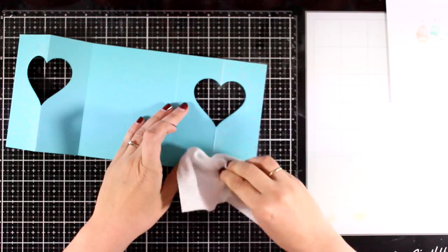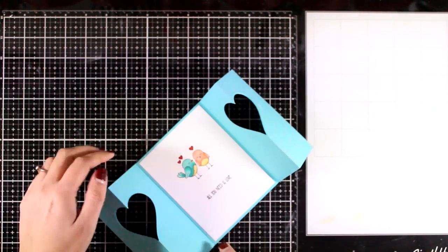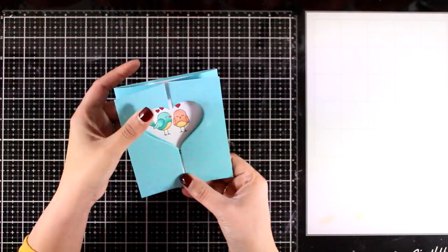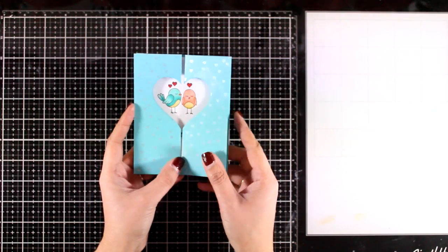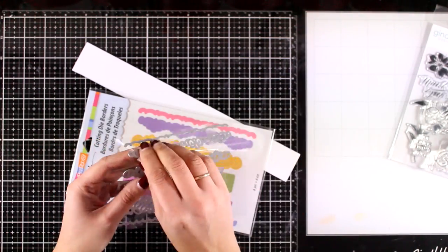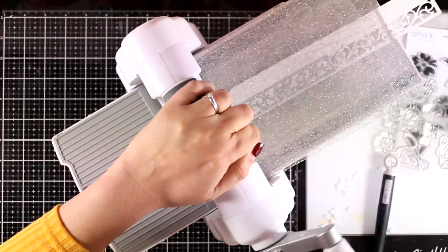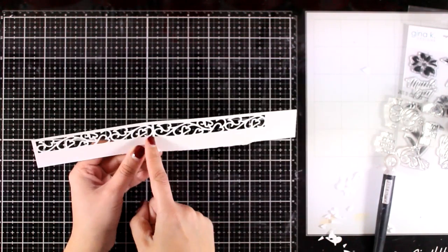Here I'm using a suede cloth just to remove the excess, and now all I have to do is stick down the inside. You do have a blank area underneath the sentiment where you can write your personal message. It fits perfectly inside a standard envelope and will lay completely flat. But if you want — since it does have a tendency to pop up — you can use a ribbon and tie a bow to keep it together. Or like I'm going to do today, you can create your own bands using border dies. I'm using the Spring Border dies by Stampendous — you can use any border die you have.